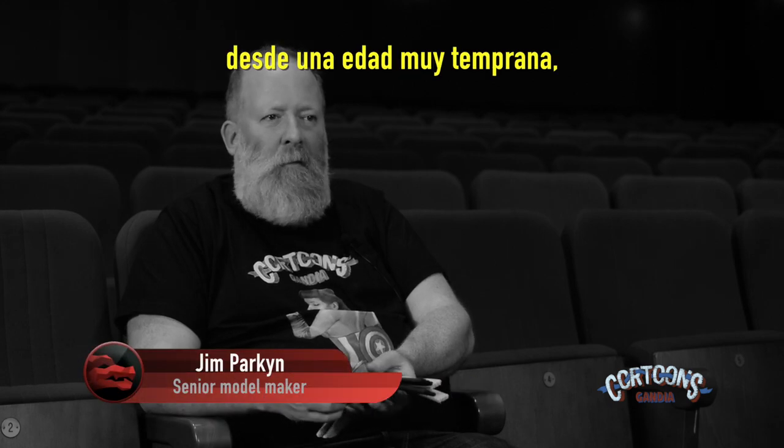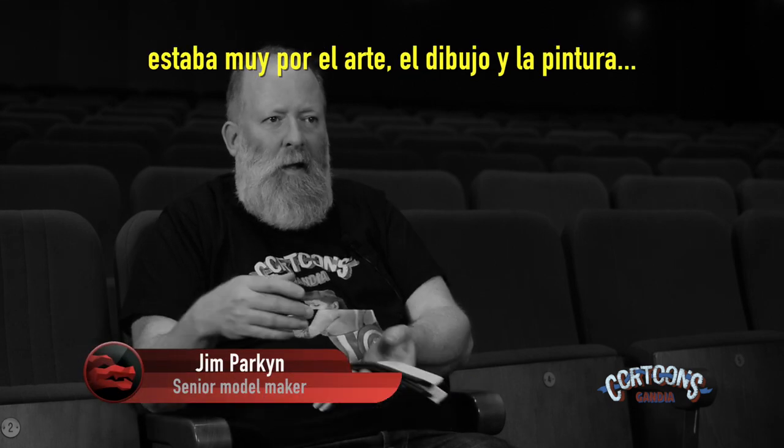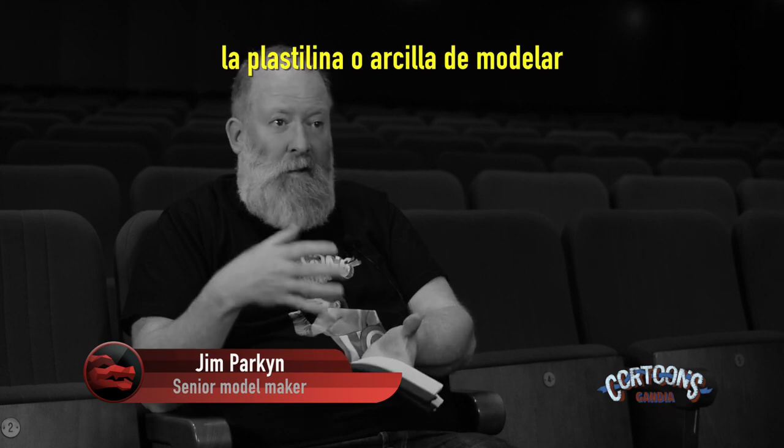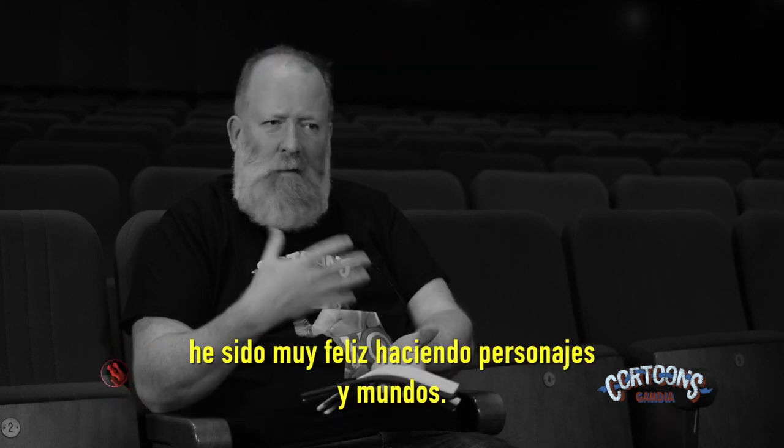I've never really not sculpted, I think. From a very early age I was very into art and drawing and painting, and as soon as I could get hold of plasticine or modeling clay then I was really happy.